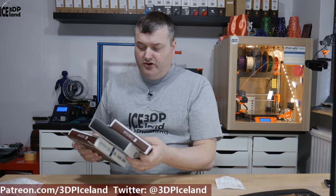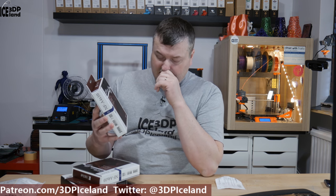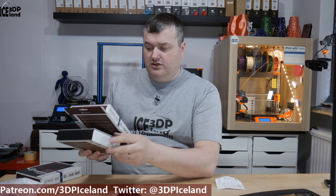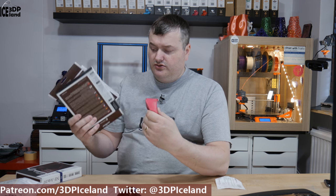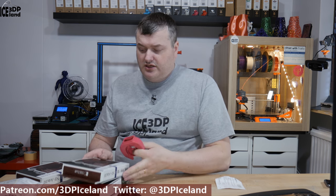Then I got three more Noctua fans. Those are 40 by 40 millimeters and 10 millimeters thick. One I'm going to use for the hotend cooling fan. The other two are going to be part cooling fans. I've printed out fan duct and part cooling hotend fan brackets to try out, and I also found a solution with two fans on each side. So one fan is for the hotend and two are for part cooling.